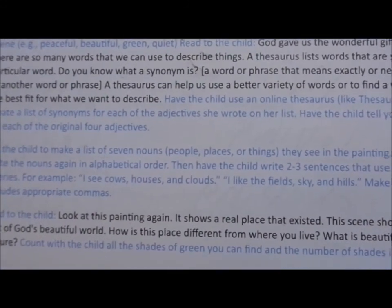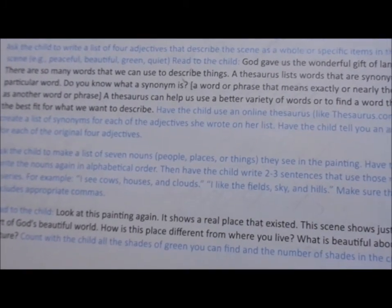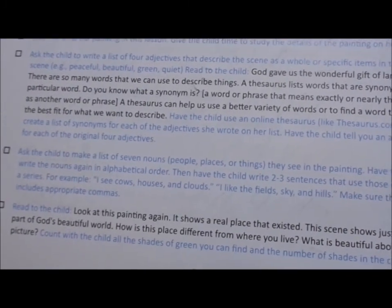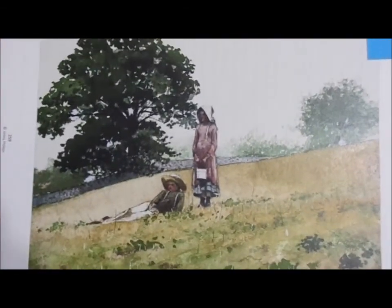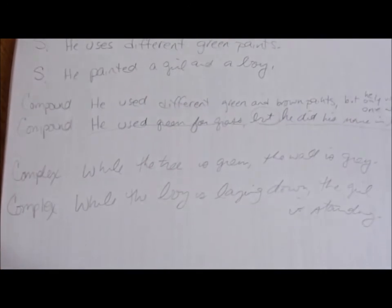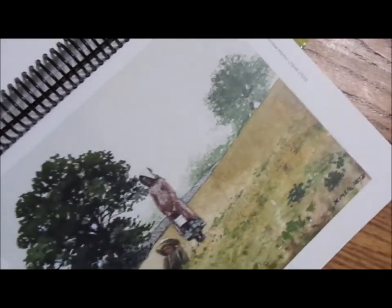They will study the artwork, and then as part of the course they will write about it and talk about it. They might practice the grammar skills or their spelling words in relation to the picture itself at this level. They've looked at the picture and then he was asked to form different types of sentences based on it. At this level, it's really more about art appreciation than it is about drawing itself.